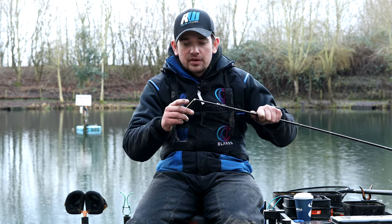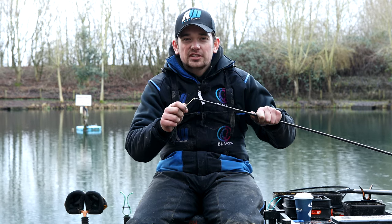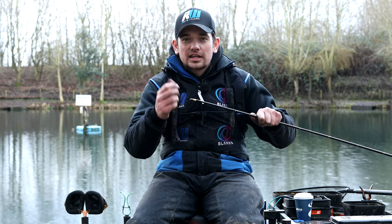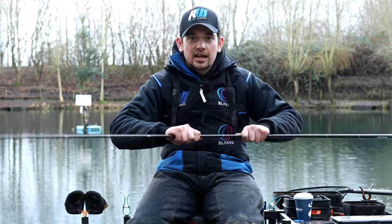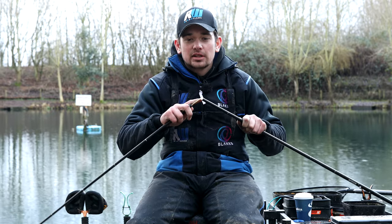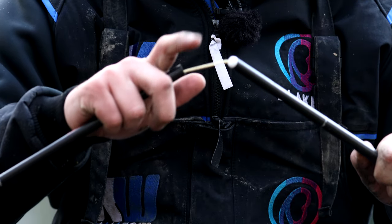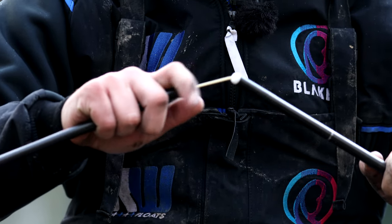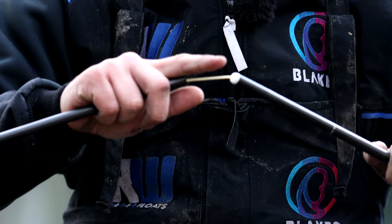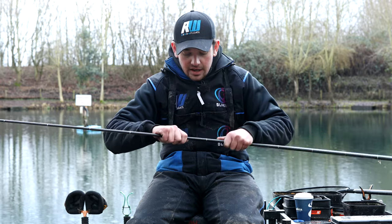The next thing is the PTFE bush. I like these Drennen long PTFE bushes — I just tend to find it allows your elastic to run much smoother, which is very important. The next thing is an elastic centraliser in the middle of the top kit. These are the Daiwa ones and they work fantastically well for keeping your elastic not on the side of the pole and running smoothly. I'd always have one of these in my top kit — they don't tend to add any weight or unbalance the top kit at all, so they're definitely an essential piece of kit.